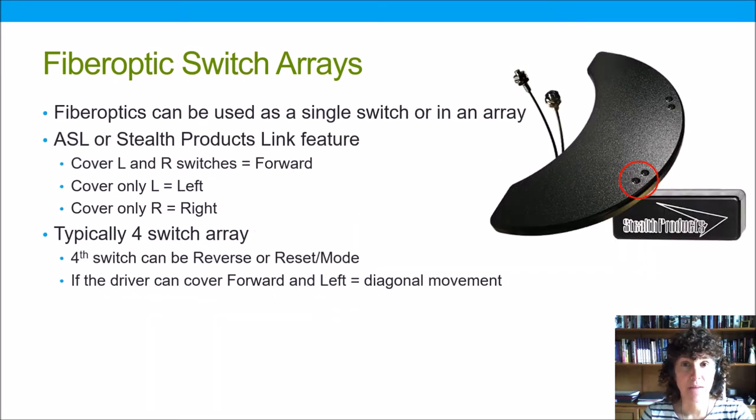Fiber optics can be used as a single switch with a separate rechargeable battery, or as part of a switch array, which is more common. There is a feature available through ASL and Stealth that links two switches so that when the user covers both, the chair moves forward. If they cover only the left switch the chair goes left, or only the right switch and the chair goes right.